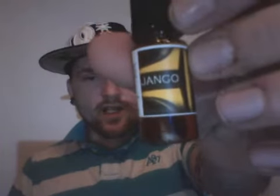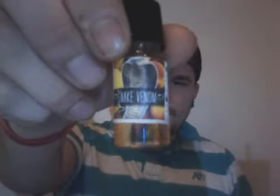Hey, what's up YouTube? Michael back again with Dark Cloud Vapors bringing you another review of Seduce Juice. I'm gonna give you guys two more — we're gonna do Django and we're gonna do Snake Venom. My last video I did Snake Oil and Genesis, and Genesis turned out being my favorite of those two. Now we're gonna do Snake Venom and Django. Come RDA as always, 1.5 ohm coil on it, organic cotton, on my VTR using it at 10 watts.